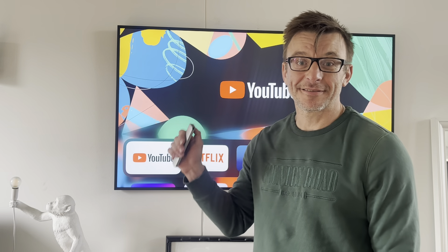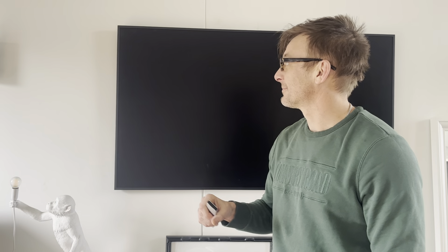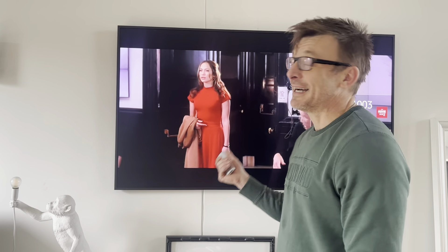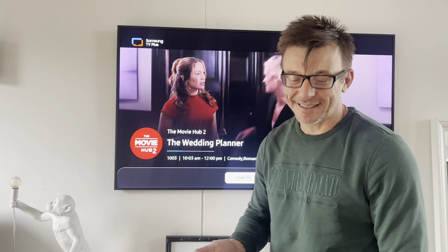Go back from Apple TV to switch it off and return to art mode, and instead you get Samsung TV Plus. Can we please just get art mode back? Thanks.